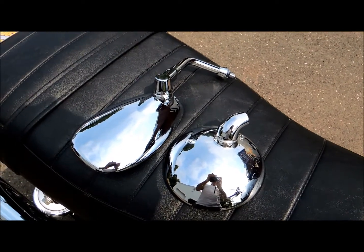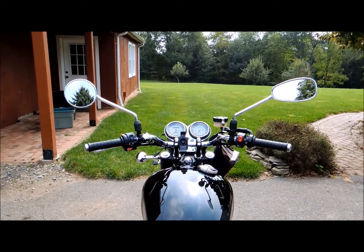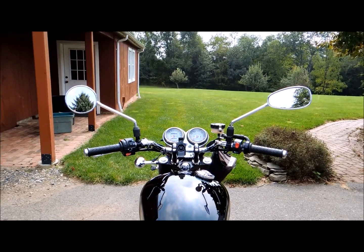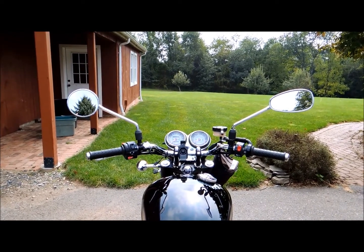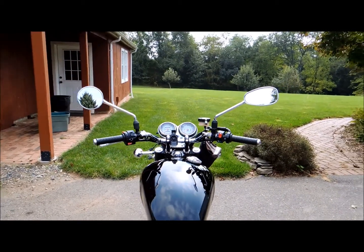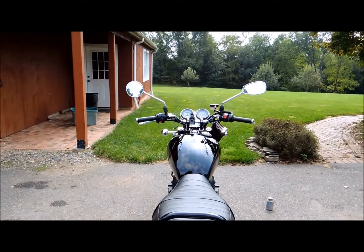I'm sorry about the wind, but here you can see the new mirror on the right and the old mirror on the left, side by side. It's very easy to put on and I think it's going to give me a wider field of view. I'll go ahead and give you a comparison so you can see what you're dealing with.